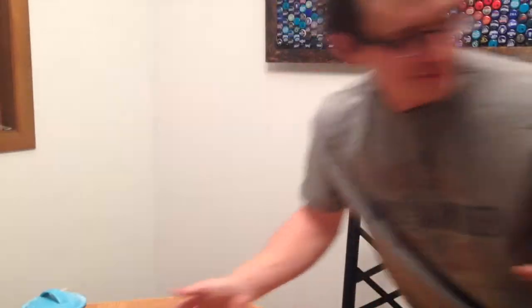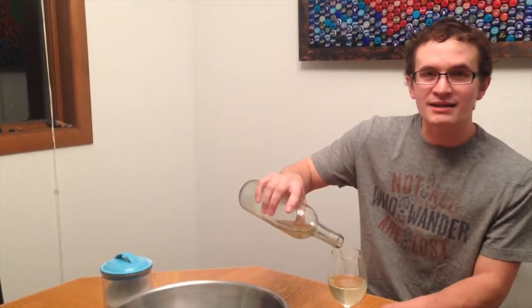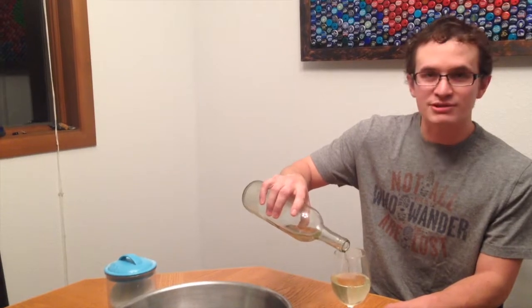Sauerkraut — the first ingredient is a cabbage, obviously. We ate half the cabbage, so we'll make half a cabbage of sauerkraut. I got a mandolin, got salt — this is our own homemade sea salt — a bowl, and there's one more ingredient. You also need one cup of white wine, not red, and one that you would drink. We forgot a jar — you need a jar.